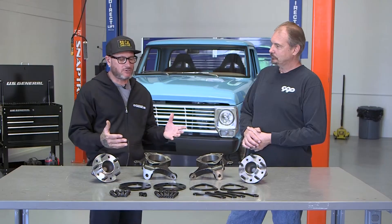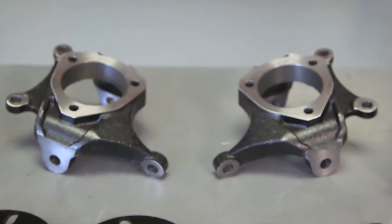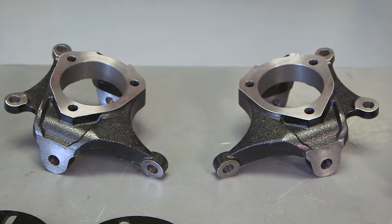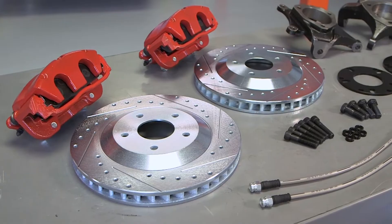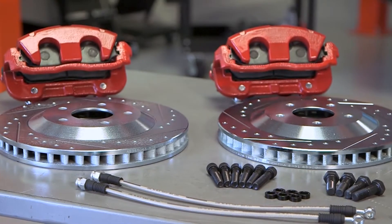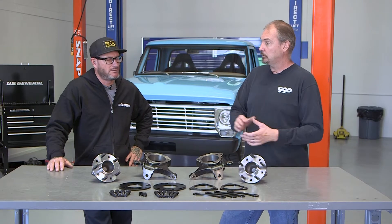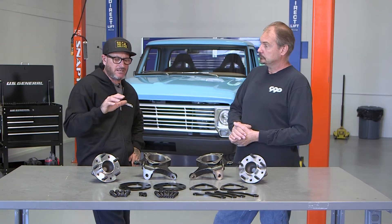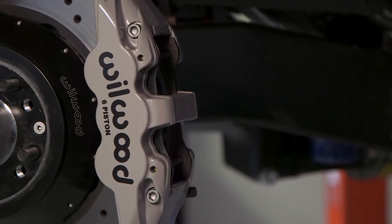So why use the Corvette platform? The Corvette-style platform opens the door to a lot of other brake options. Whether you're buying from Classic Performance Products or any other brand, there are so many brake upgrades designed to fit a Corvette spindle and hub, and this kit interchanges with all of those options. That's kind of why we went with this kit — I already have Willwood brakes on there with a 14-inch rotor, and this is going to work perfect with that.